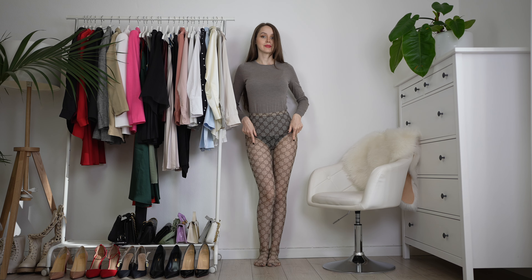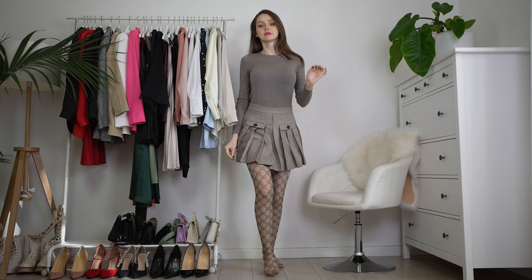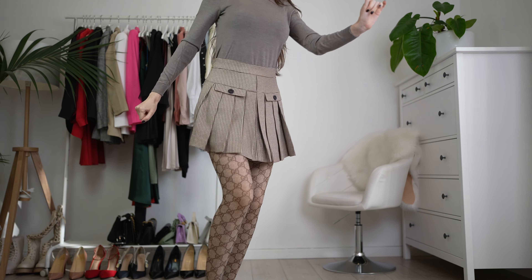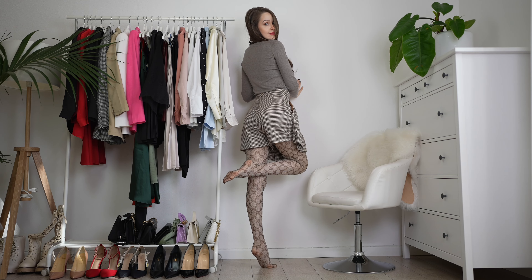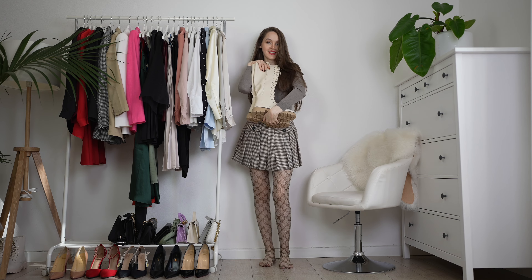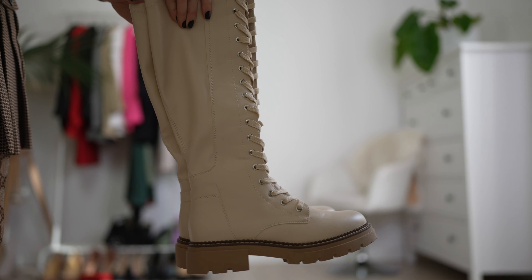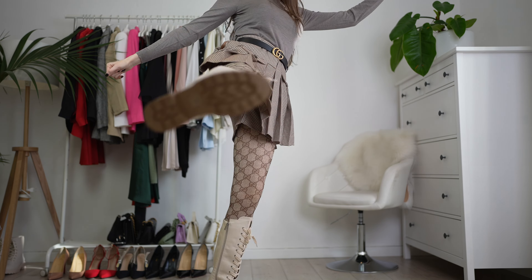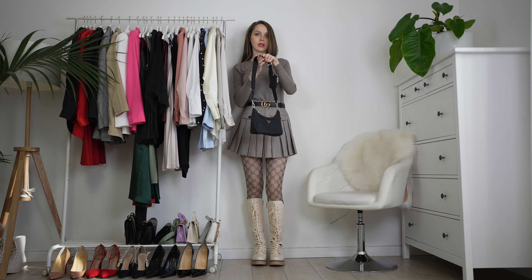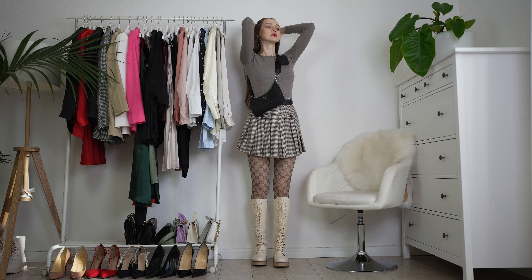You made it to the end — awesome! Here is my final item: a high-waisted pleated skirt. It's very stylish and the quality of all the items I got from this brand is top-notch — highly recommend. I decided to style it with knee-high boots, Gucci tights, and a belt, and I feel this outfit is extremely stylish. Let me know in the comments if you feel the same way!